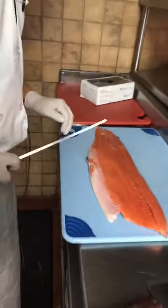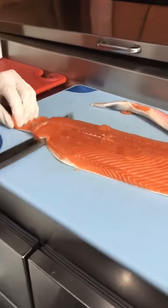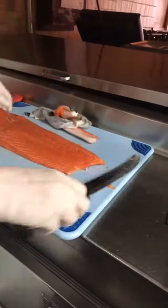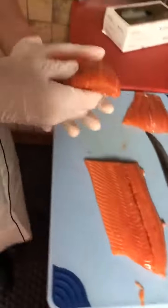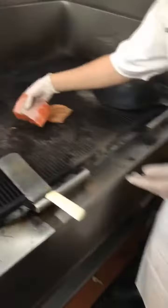It's in season now, it's beautiful, and I'm going to cut off the belly there. Take off the skin. Cut a nice piece for you here. Oil, salt and pepper, get it going on the grill.